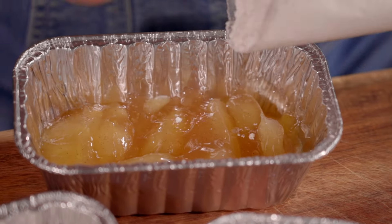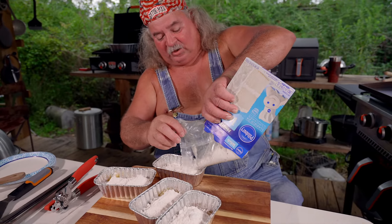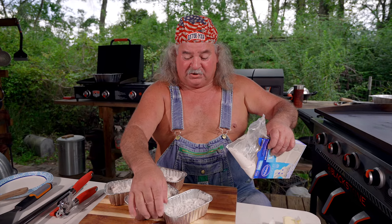We got to playing one night while we was camping and said, I bet we could do that in that air fryer. Well, one of them said, I bet you can't. And that's how a lot of our stuff starts around here. When they say I bet you can't, somebody's going to do it. We're going to do it just to show you we can.